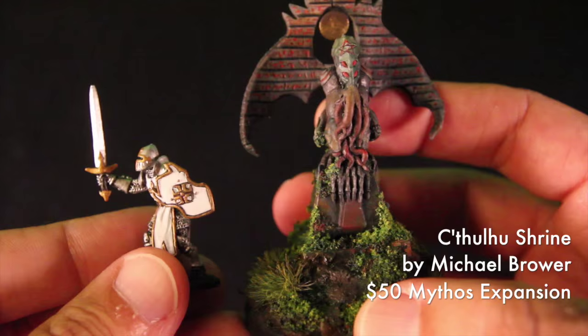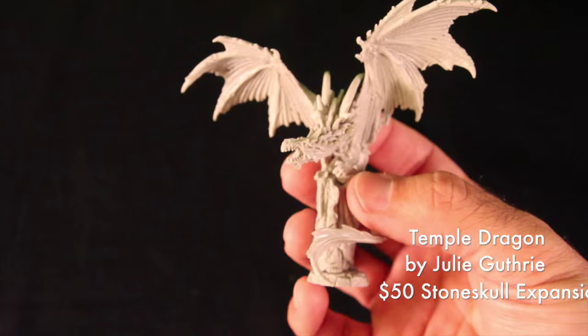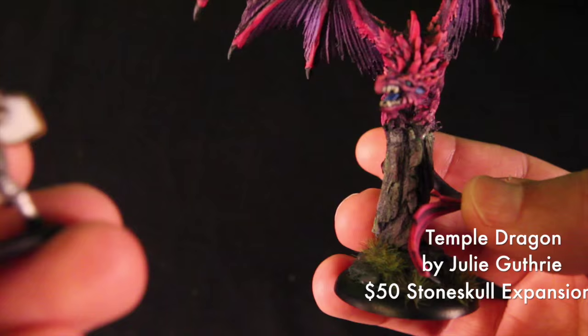Now let's take a look at some of the models included in the Stone Skull expansion. The Stone Skull expansion is a $50 option and includes this Temple Dragon sculpted by Julie Guthrie. The Temple Dragon stands almost 90 millimeters tall, which is pretty big — you can see by Sir Forescale what an imposing model this is.